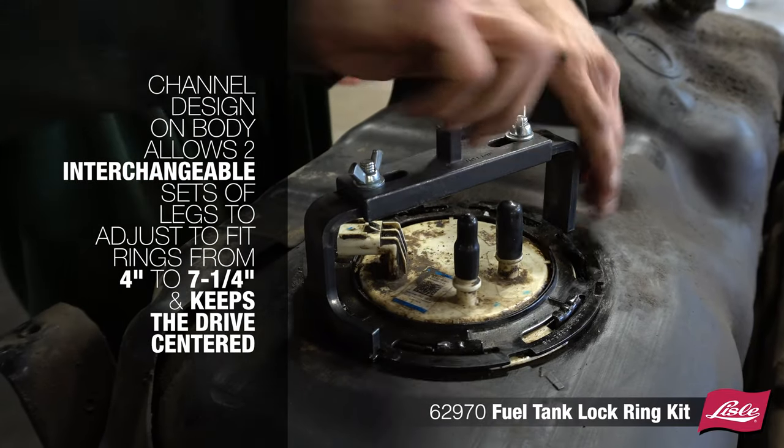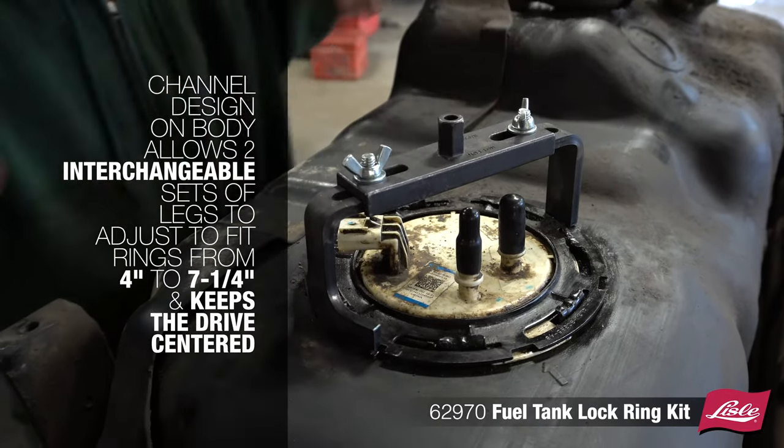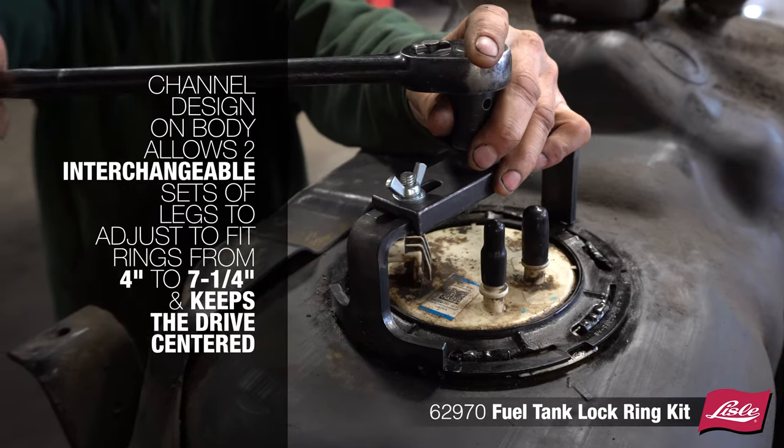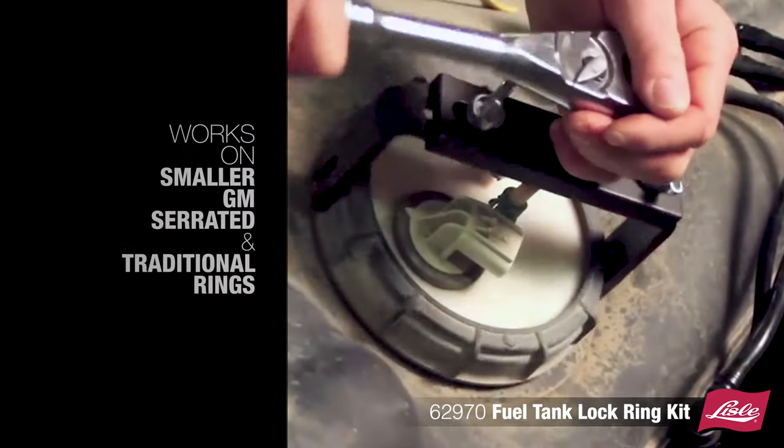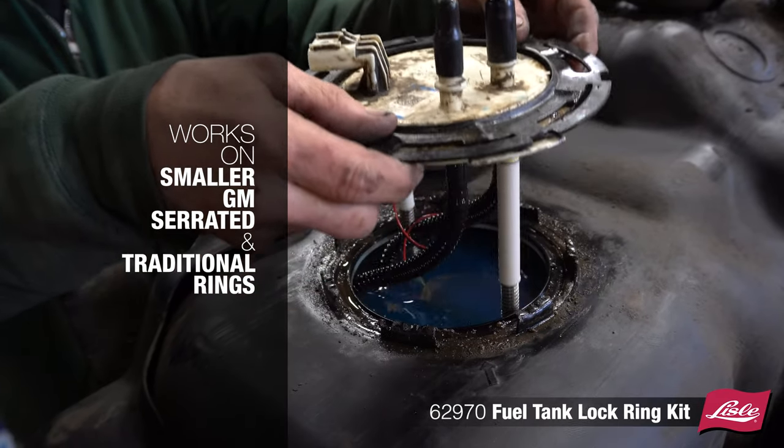The channel design on the body allows two interchangeable sets of legs to adjust to fit rings from 4 to 7.25 inches and keeps the drive centered. Works on smaller GM serrated and traditional rings.